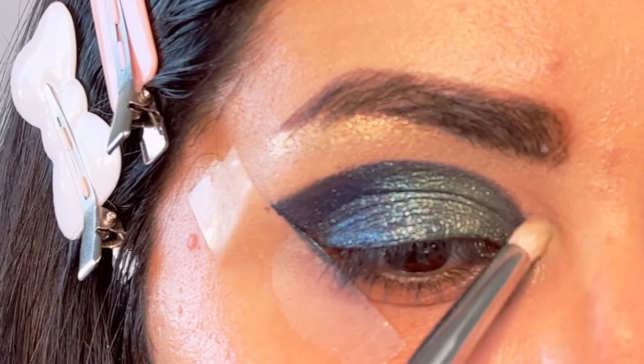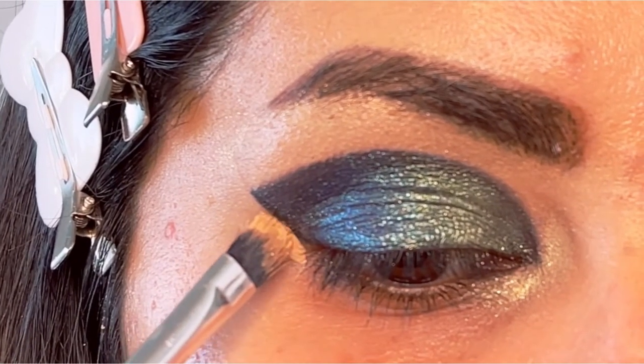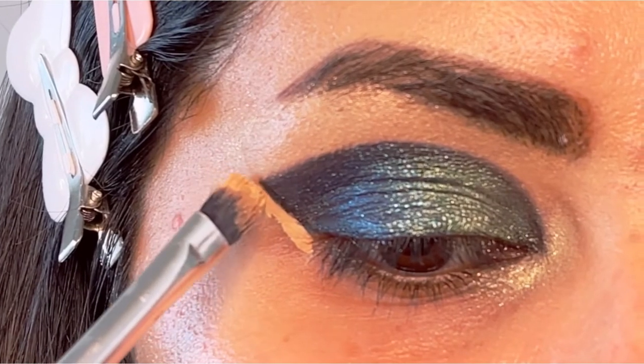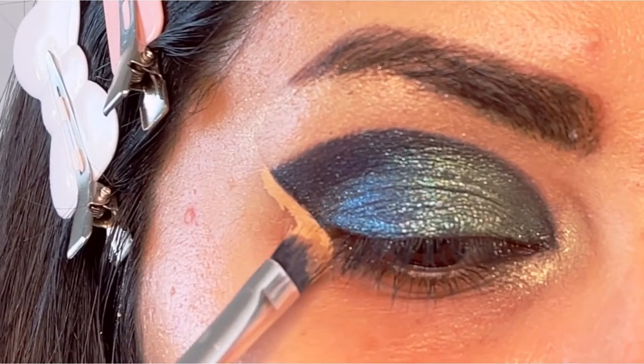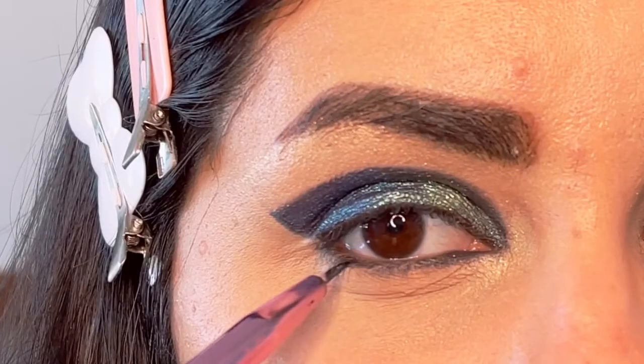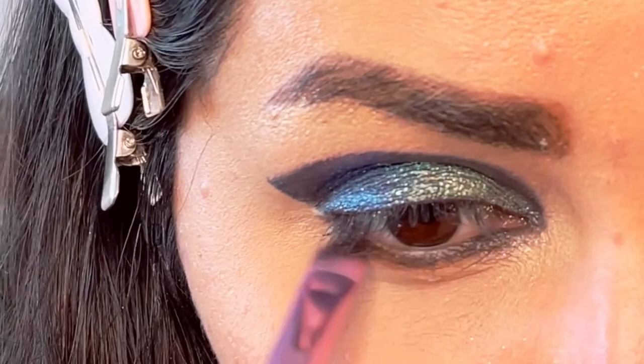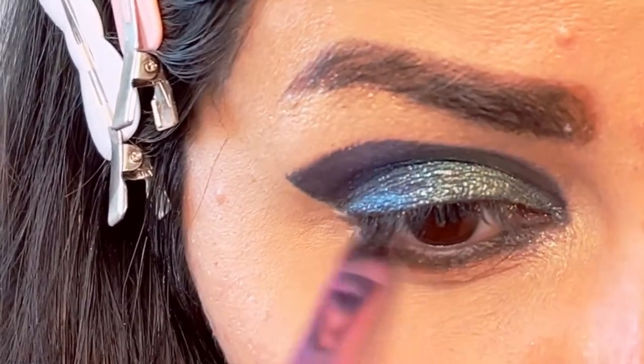Even though I used tape to create that wing, I'm going to sharpen it further using a concealer. I'm taking concealer on a flat brush and cleaning up for that sharp cut crease. Now I'm going to use Maybelline gel liner under my eyes and blend that with black eyeshadow.